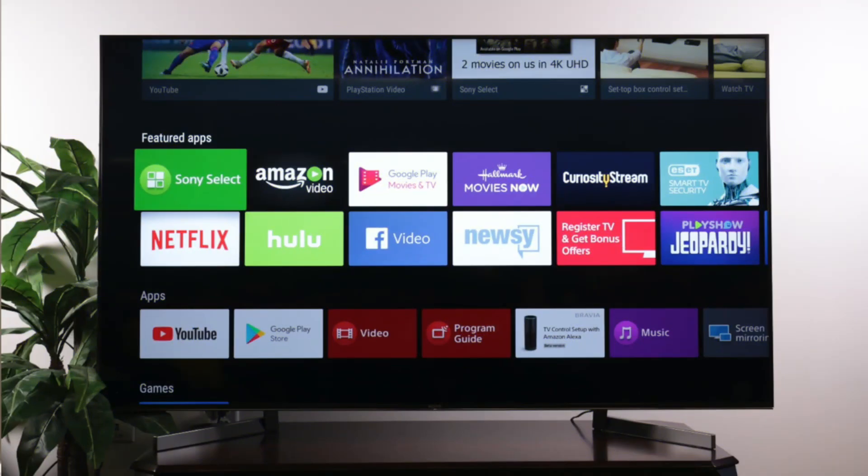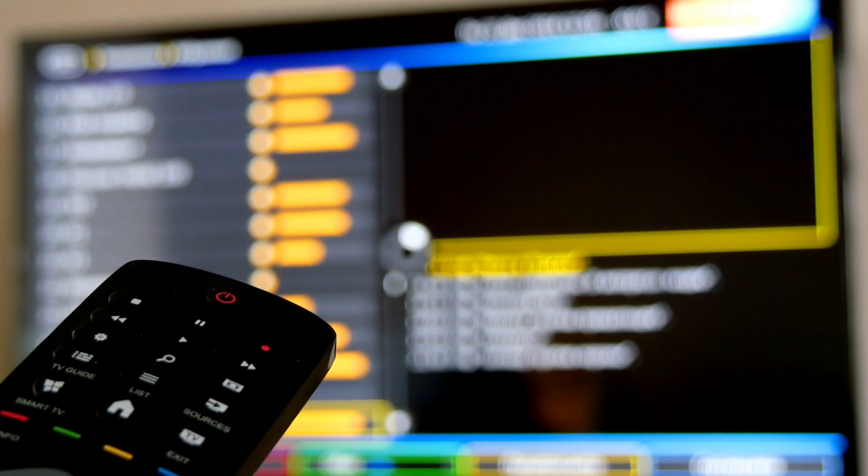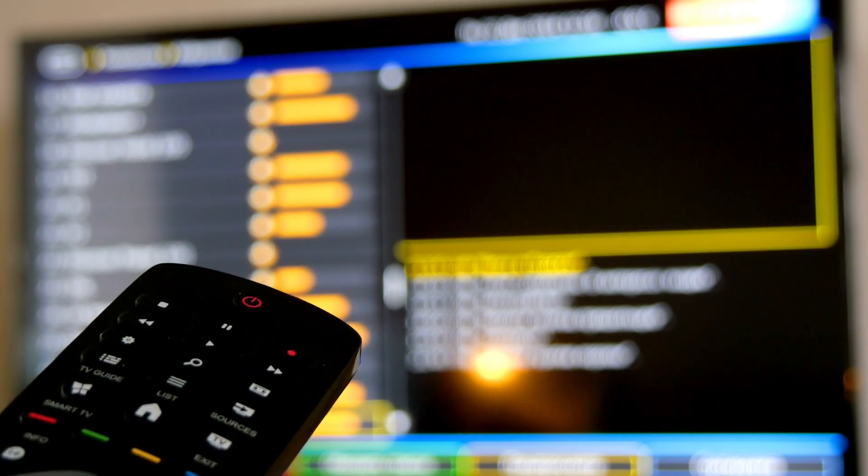In today's tech video, I'm going to show you how to download apps on your Sony smart TV. After I show you how to install these apps, if you stick around, I'll show you a few apps that you may want to install and check out. Okay, let's get right to it.